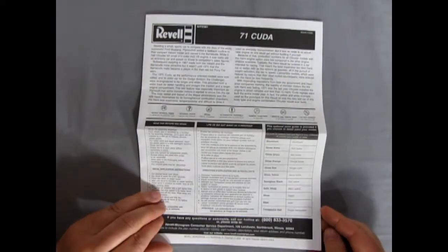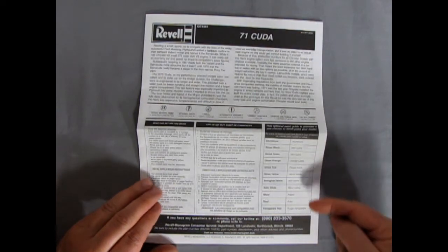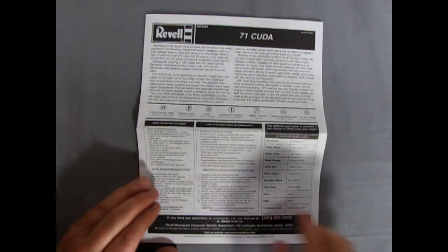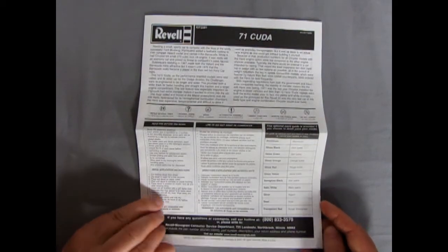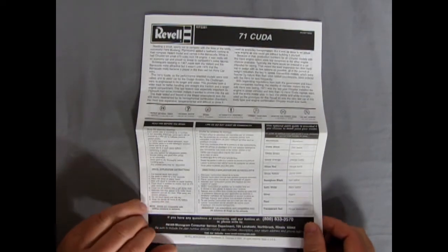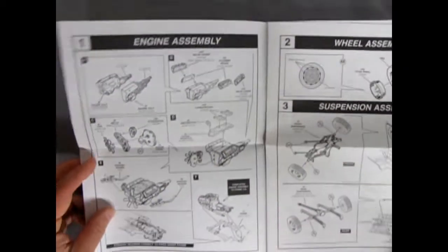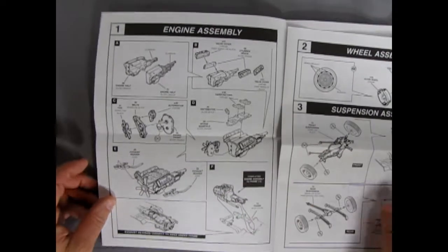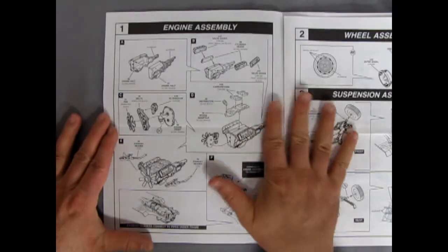Then we'll just open this up here. It's another one of these booklet-type instruction sheets. We've got our paint chart down here and all that read-before-you-begin stuff — does anybody read that? If you read this before you begin, let me know in the comment section down below. Alright, so we'll just open this up and we can see in this first panel the entire workings of our 426 Hemi motor.